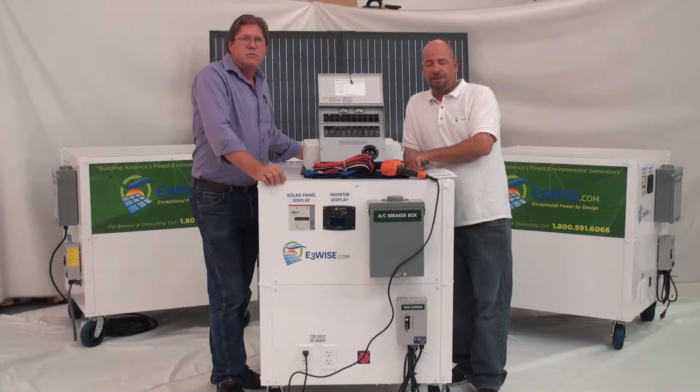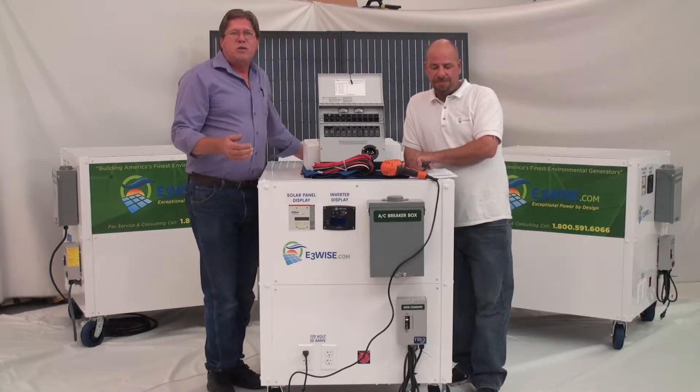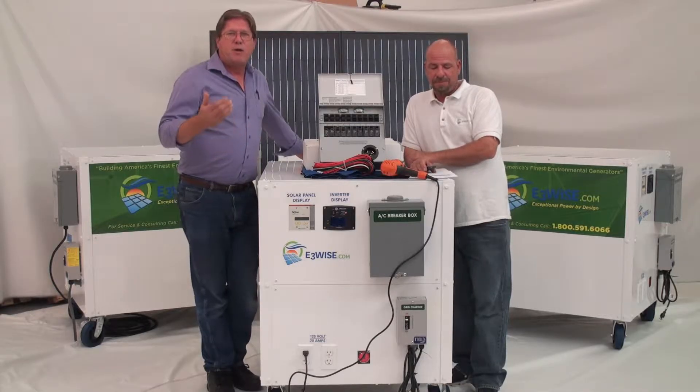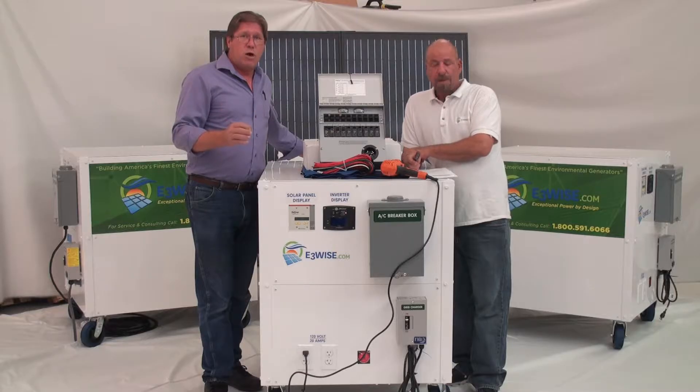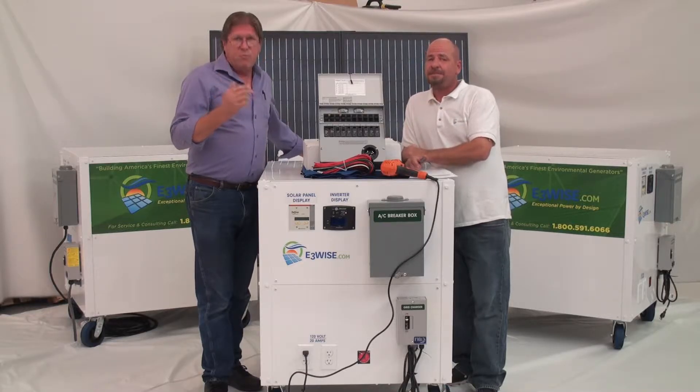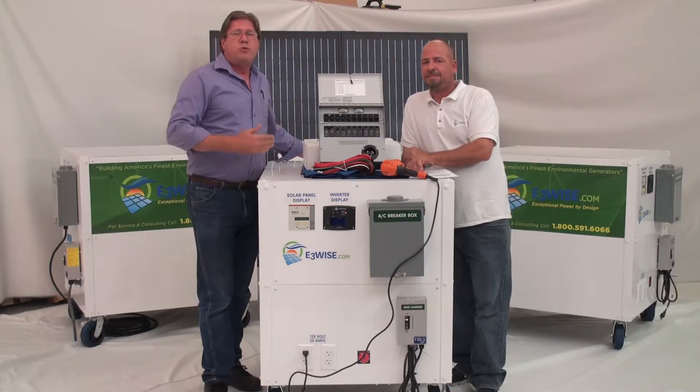I'm Jeff. I'm Robert for E3WISE. What we're doing in these videos is talking to you guys about an article we saw online called 'The Dirty Little Secrets of Solar Generators' from theprepperproject.com. We're going through and talking about a couple of those on each video.